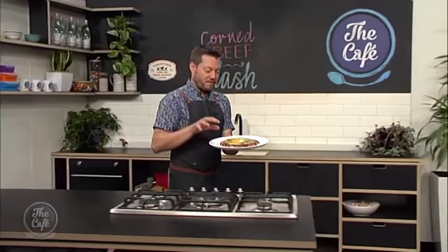Look at that — we turned it out, we flipped it! We've got the egg on there and some more cheese on the top side. Look at that. Yum!